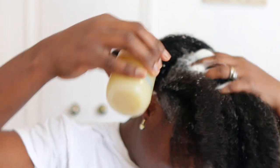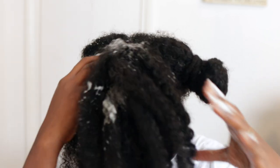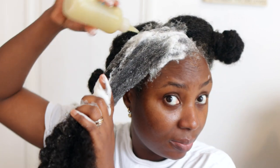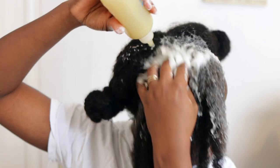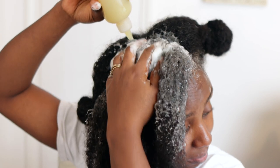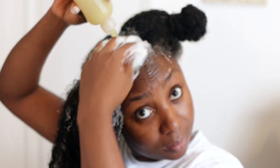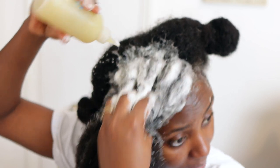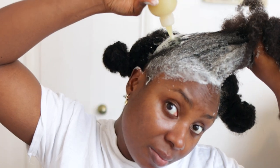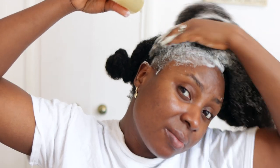The moment this hits your scalp it is so refreshing — it feels so good. Because of the peppermint and ginger in this, it gives you that warm tingly feeling on your scalp, which is quite refreshing. And that means it's doing what it's supposed to do, because that just helps to improve the blood flow to the area and helps with hair growth.